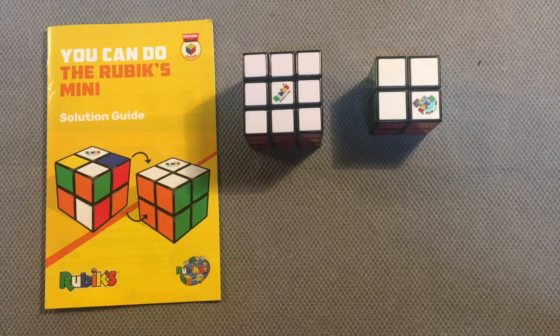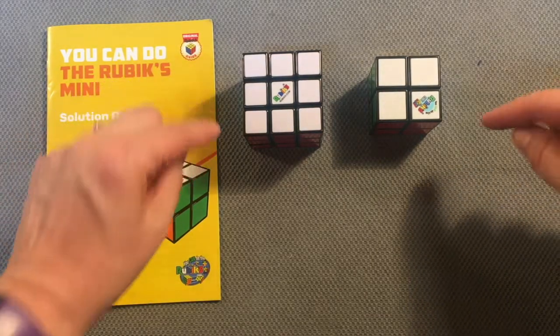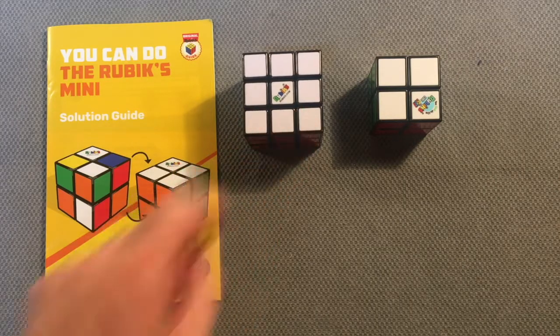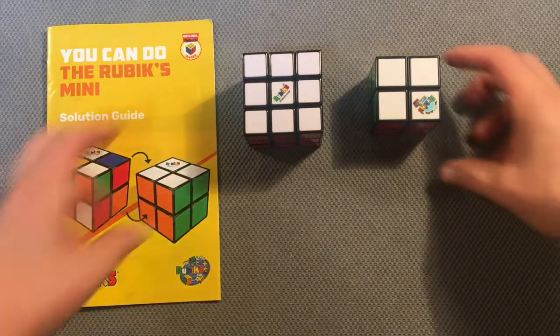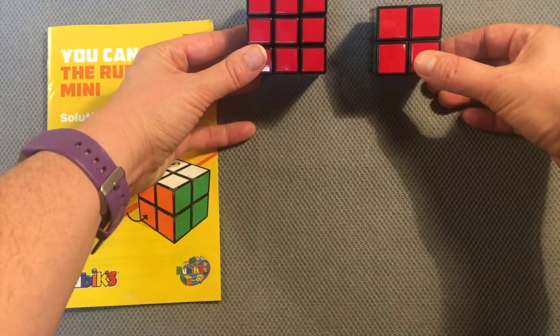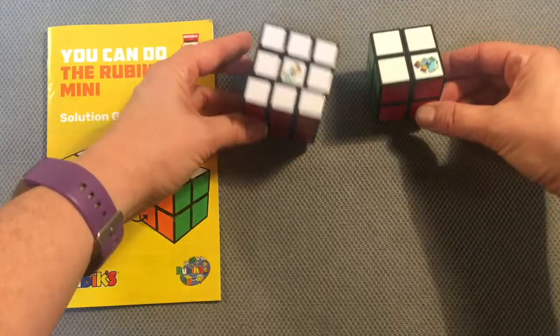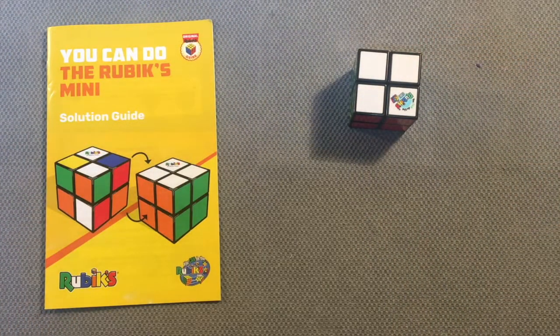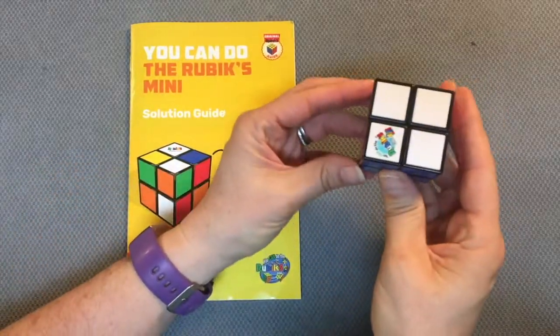In this video I will walk you through the process of solving the Rubik's Cube mini. You can tell it's mini because the standard Rubik's Cube has three cubes across the top and the mini has two. We call it a three by three or a two by two. We are going to focus on the Rubik's Cube mini in this tutorial. Here you've got the solution guide and here's your cube.